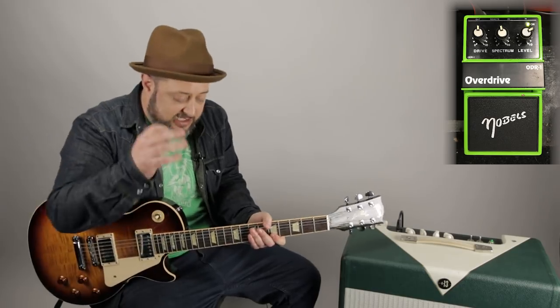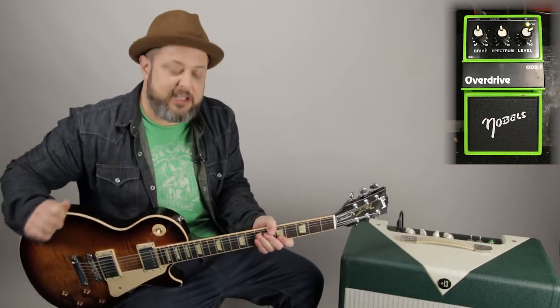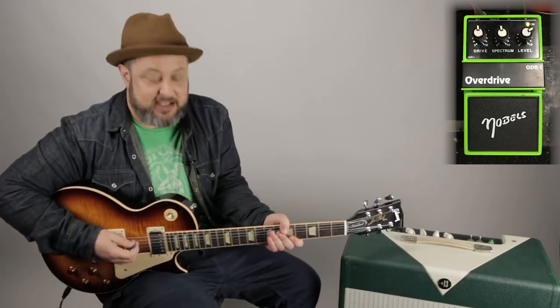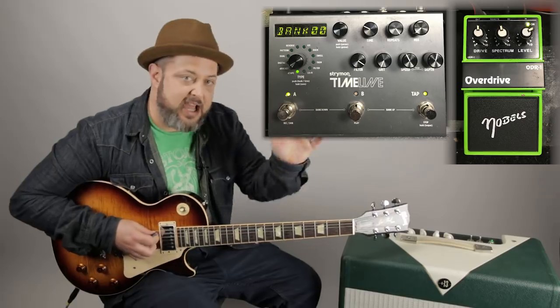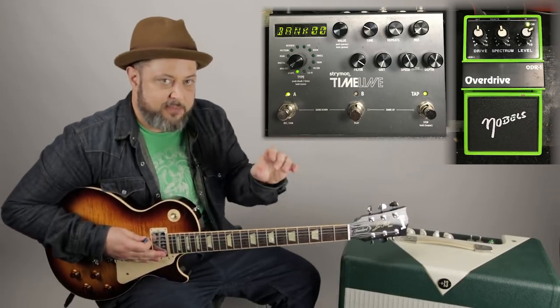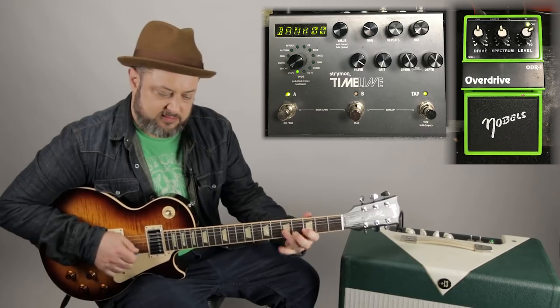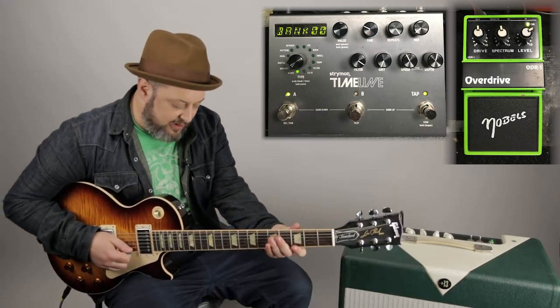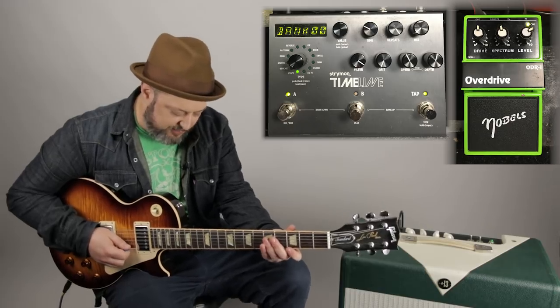What I'm going to do for this specific tone is add one other little sprinkling of color here — a little seasoning, if you will. It's the Timeline delay, but you can use any kind of digital delay for about a one and a half repeat. So that's without it — that's just with reverb. But here's the delay with the one and a half repeat.